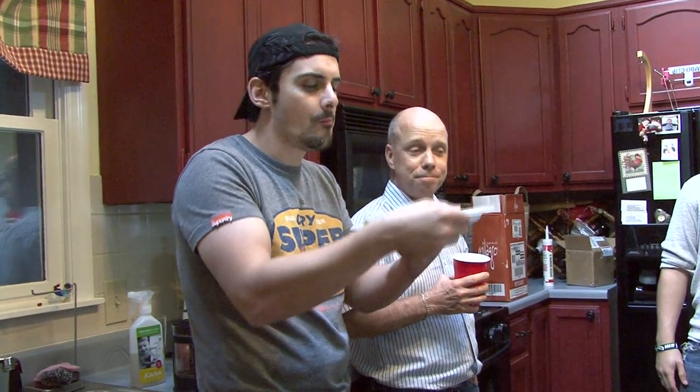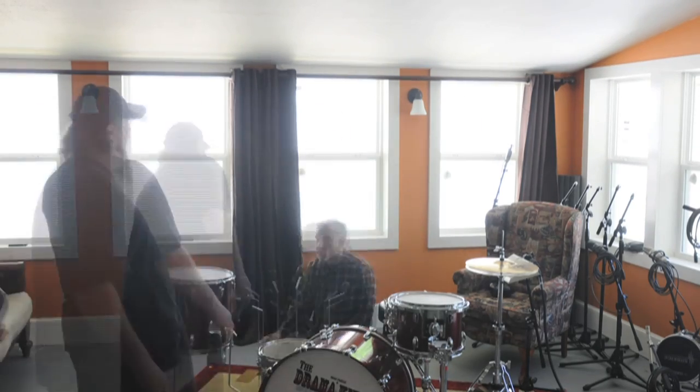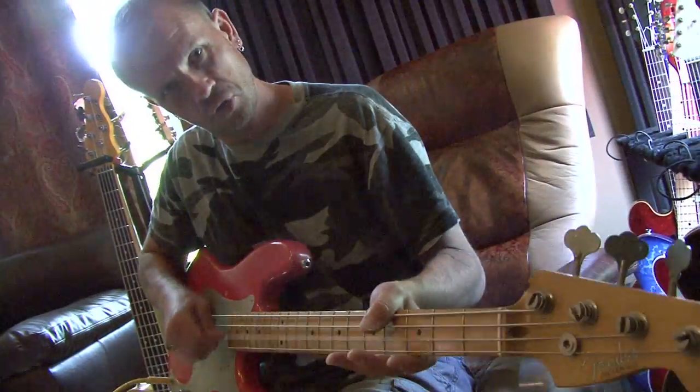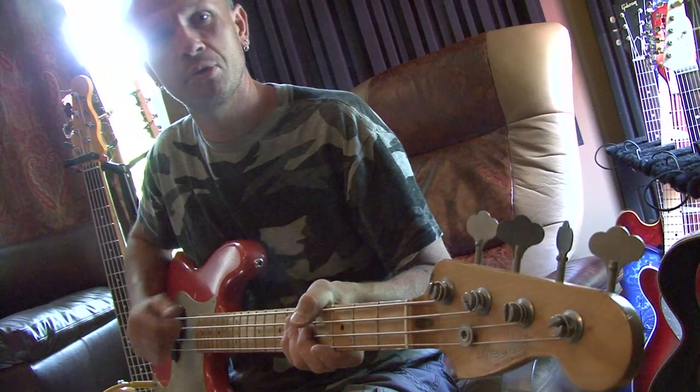Day one. Here we go. There's the stretching and the tuning, then the stretching and then the tuning again. So pay very close attention.